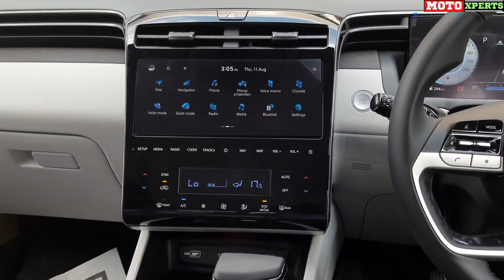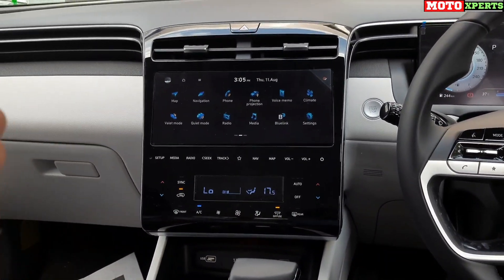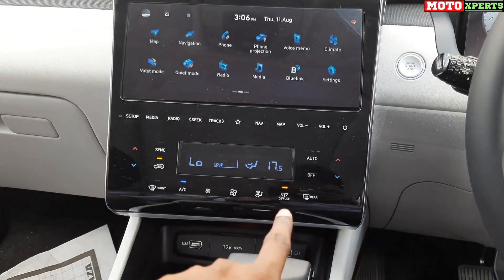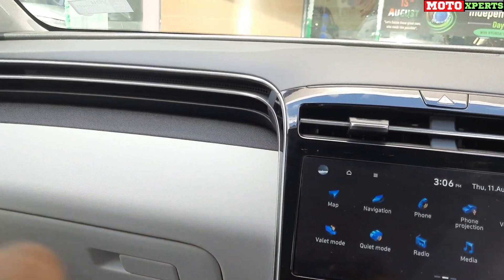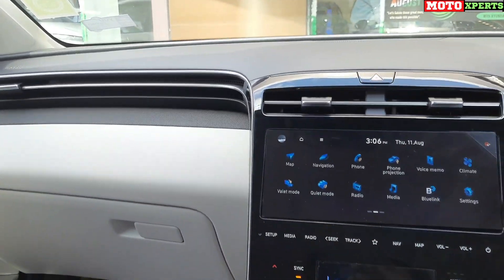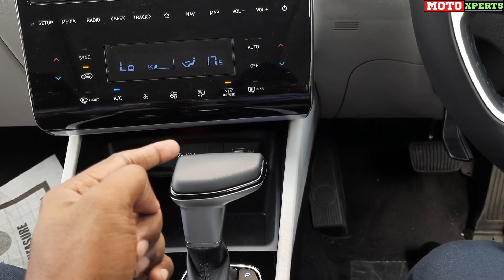The Tucson features a dual-zone FATC automatic climate control, where the driver and co-passenger can set two different temperatures independently. The AC display shows both zones. Feather-touch AC switches control all functions, including a diffuser switch with small pores and holes that provides completely fresh and breezy air flow. The fit and finish throughout is premium.